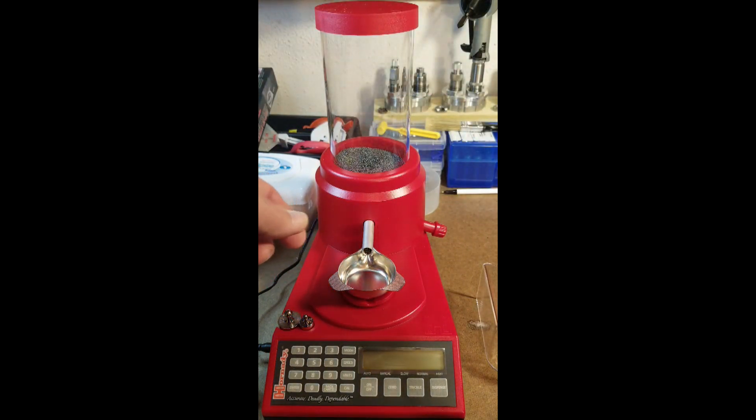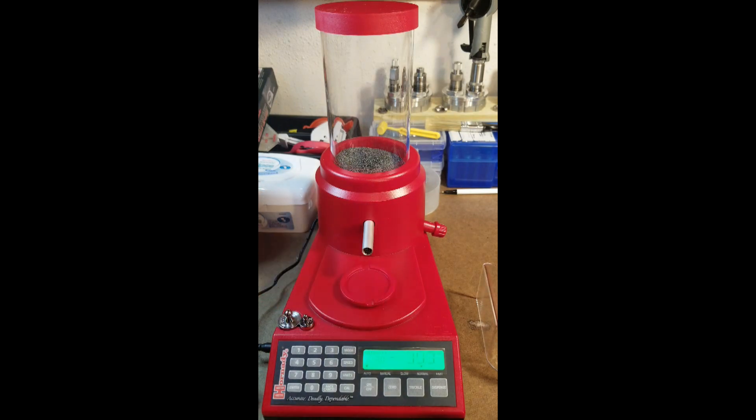It's got a drain back here to drain your hopper and make getting your powder out easy. To start out you want to calibrate — most of you with a digital scale know you need to calibrate every time you use it. The way you do that is you hit calibrate, hit calibrate again, wait a second. It's calling for the 10 gram weight, so you take your 10 gram weight and stick it on there and hit calibrate again.